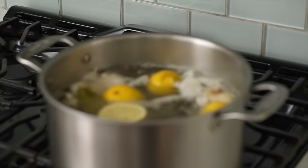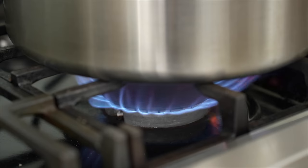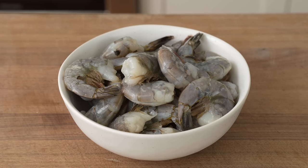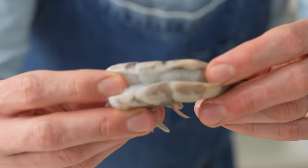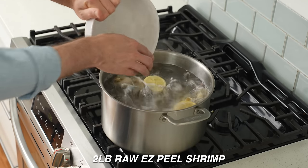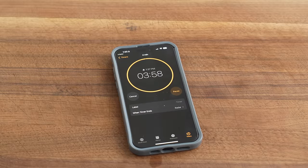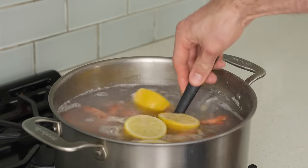Once this brine is boiling, I'll simmer it for five minutes to infuse it with the lemon, garlic, and bay leaf. For perfect shrimp cocktail, I prefer a U8-12 white shrimp that is labeled easy to peel — that just means the back of the shrimp is opened up and the vein has been removed. I'll drop in two pounds of these easy peel shrimps, immediately kill the heat, and set a timer for four minutes. If you're using 26-30 shrimp, cook for two and a half minutes instead.